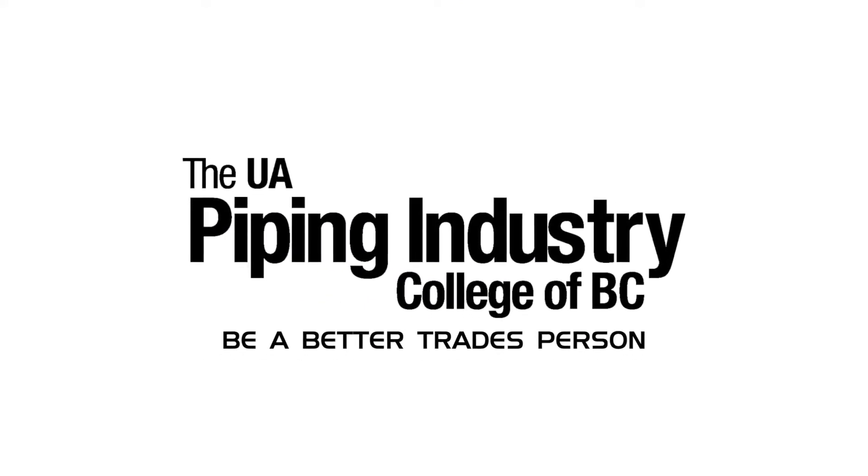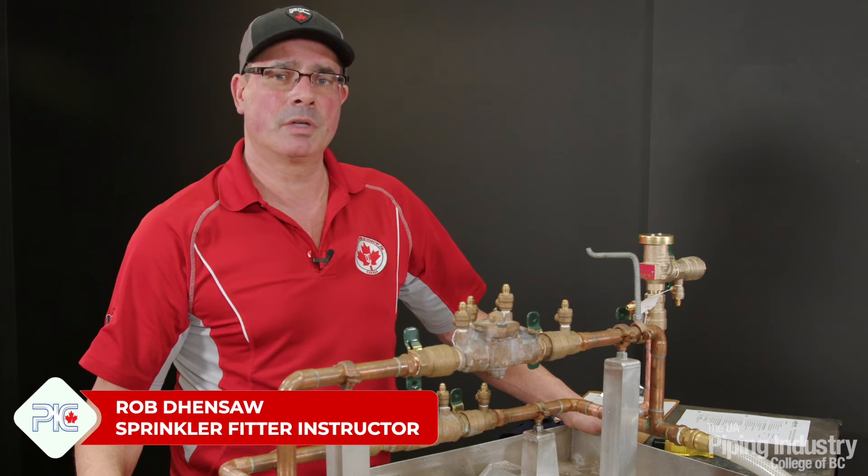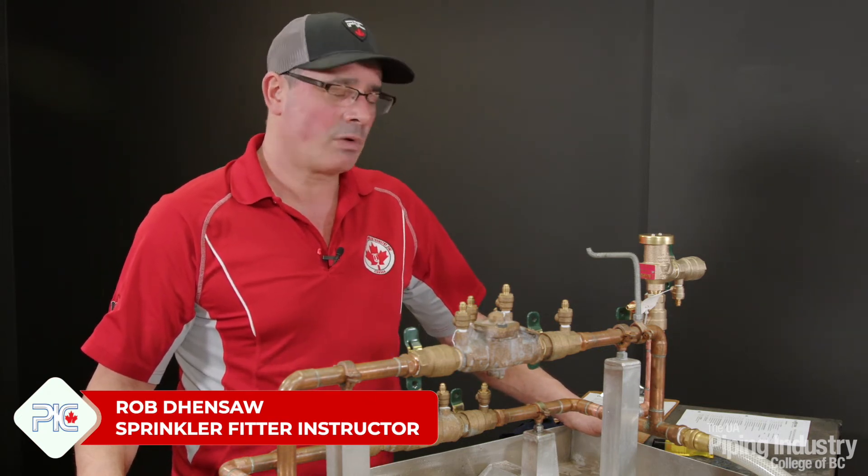Be a better tradesperson. My name is Rob Densaw. I'm the sprinkler instructor at the Piper Industry College. Today I'm going to be testing the reduced pressure backflow assembly and just walking through the steps and the procedures on how to do this correctly.